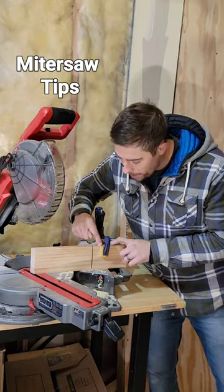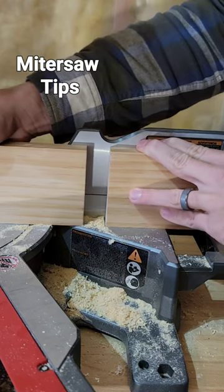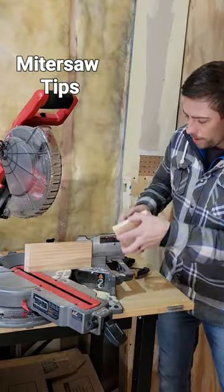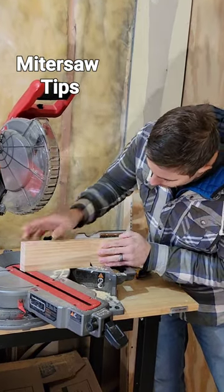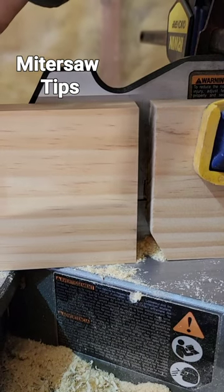When using a piece of wood as a stop block, sawdust builds up in the gap and your pieces don't fit together nicely. What you need to do is cut the corner off the stop block and clamp it down so the sawdust can slide into that gap, and your pieces fit together nicely every time.